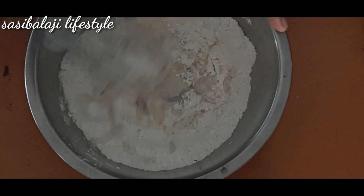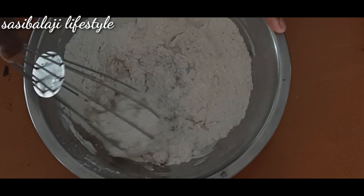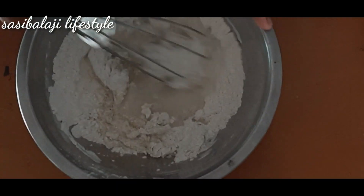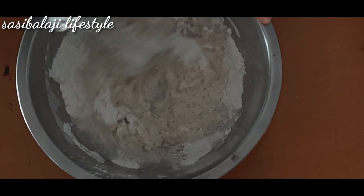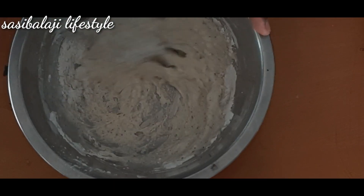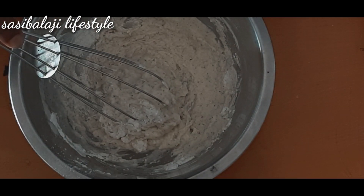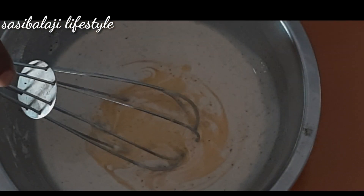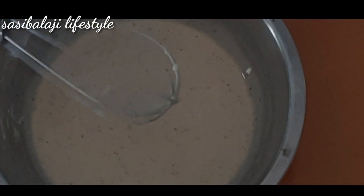First, make sure it's mixed well. Let's mix it up and combine everything in a good way.